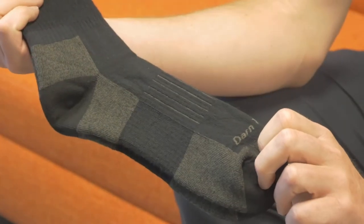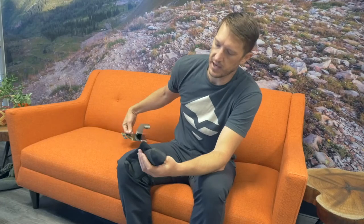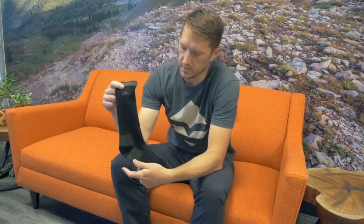These are the Darn Tough model number 2011 hunt socks. They're a medium weight merino wool sock — a combination of merino wool, a little bit of lycra for some stretch, and also a little bit of nylon, but mostly merino wool. These are a mid-calf height sock.